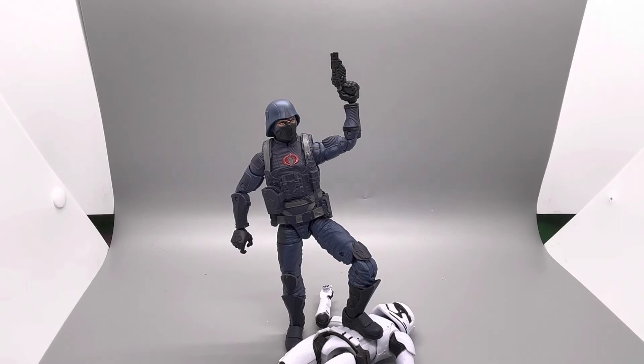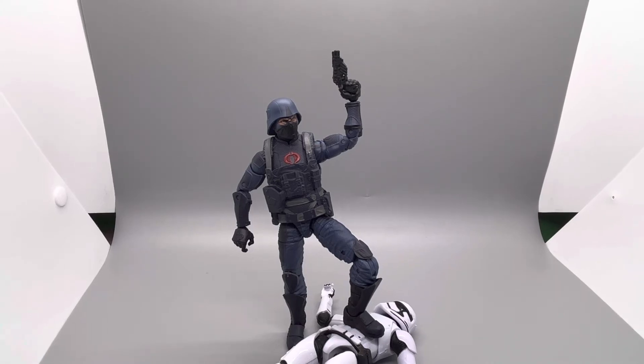And that was the first episode of Figure Fight Night. This is going to be a new series I'm starting, so let me know in the comments what figures you want to see go head to head. Just want to say again, this competition was not a reflection of my feelings about the figures — I love the Stormtroopers just as much as the Cobra Troopers. I literally have a whole shelf dedicated to Stormtroopers and I've been army building non-stop for years. When it comes down to those categories, the Cobra Trooper just took it.